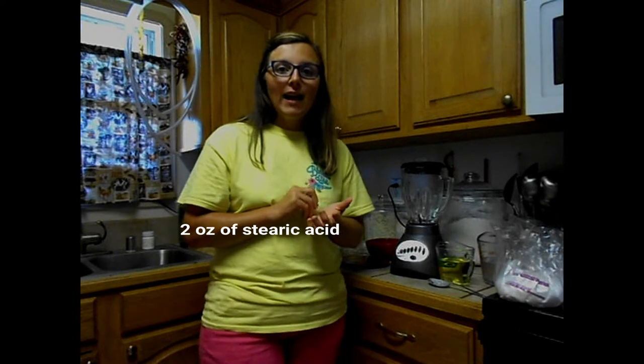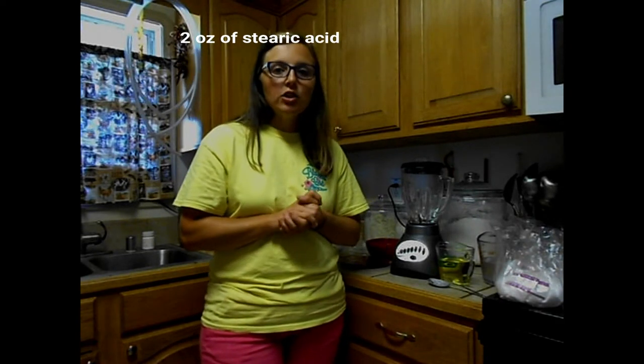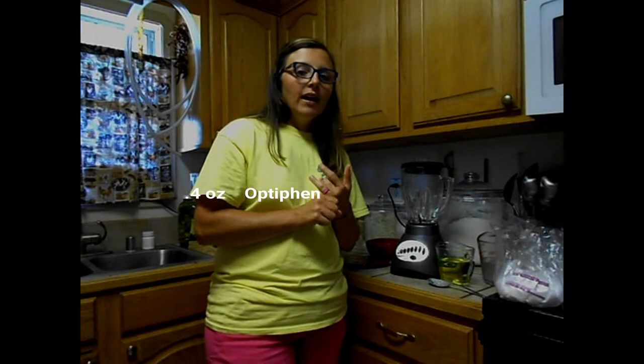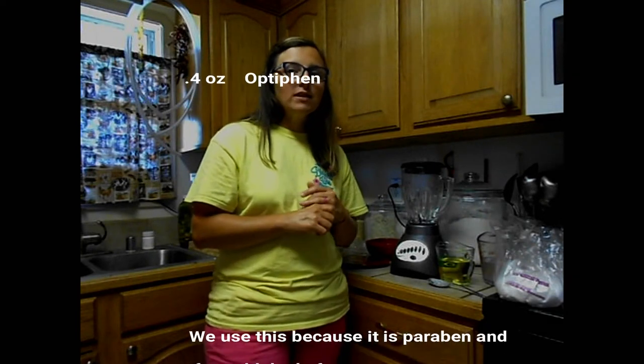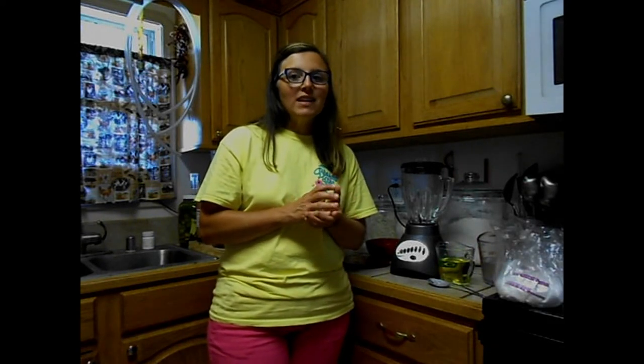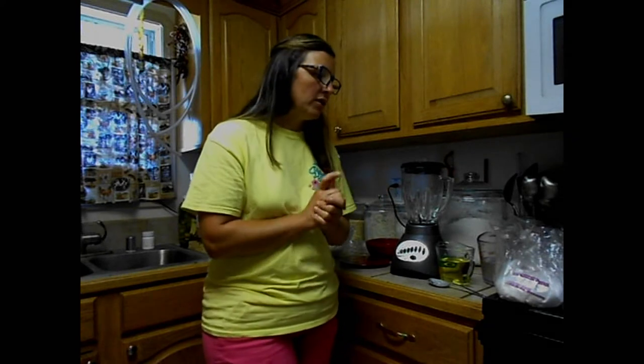You also need 2 ounces of stearic acid. I buy a lot of these supplies from Bramble Berry — it's a soap-making company and that's just where I prefer to buy things. You're also going to need a preservative of some kind. I use what's called Optifin. It's a more natural preservative, but you do need some sort of preservative when you're making lotion, especially since this has milk in it. Otherwise you're going to have a rotten mess that you don't want to rub on your skin.